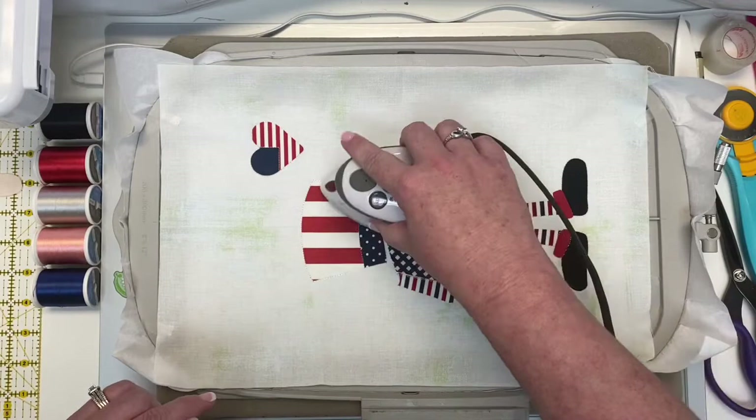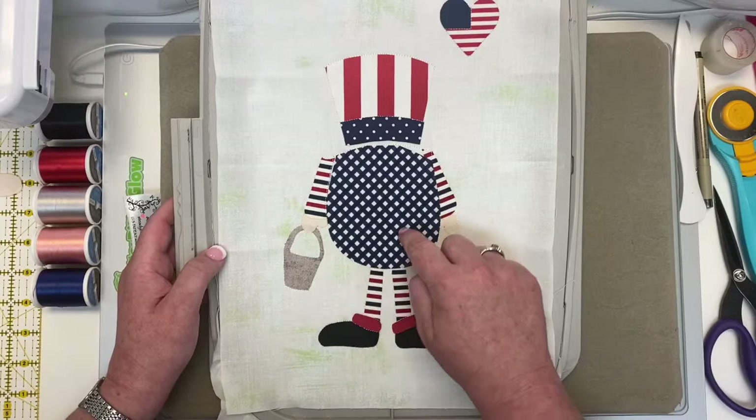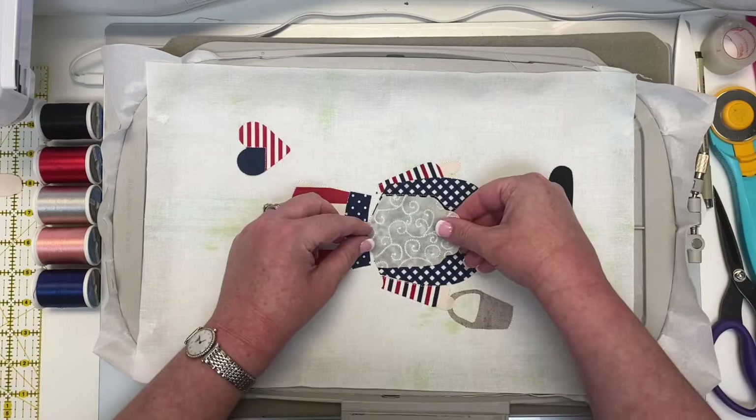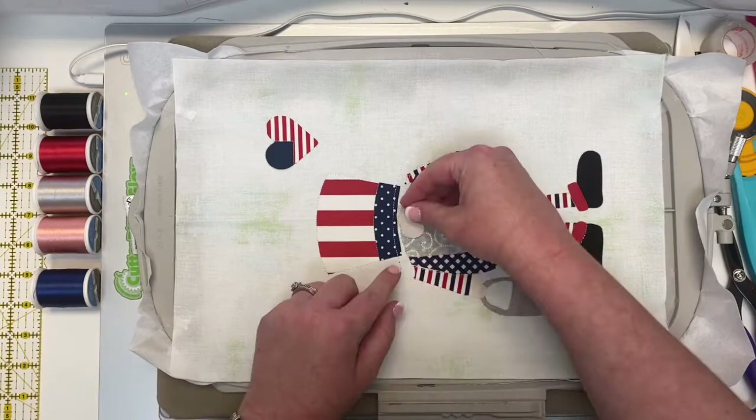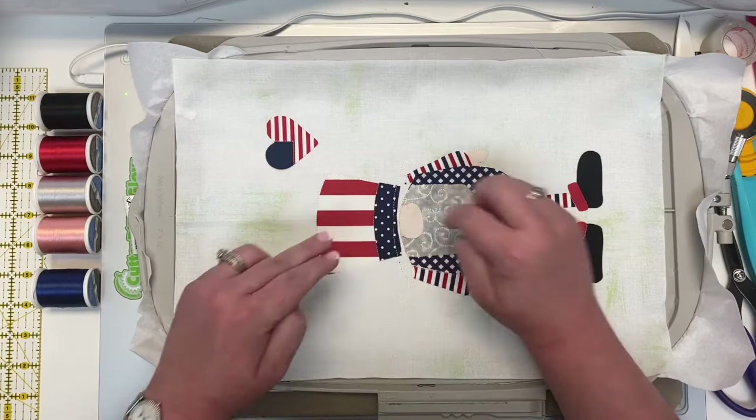Put this back on the machine — it's now going to give us an outline of the beard. Now you can see the beard outlined. Put it right in place. Still with white thread, put it back on for the final two pieces: the little nose piece and the little red hat accent. Let's iron those final two pieces — the nose goes underneath the hat, so get that right in place first, then the red accent across the hat.